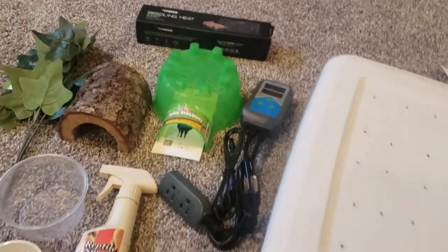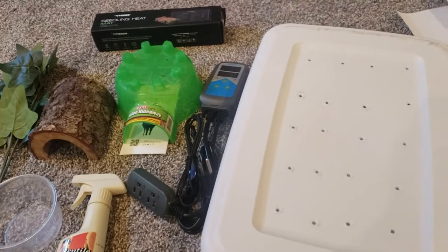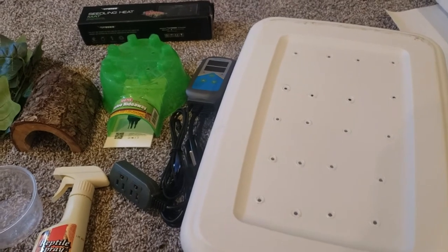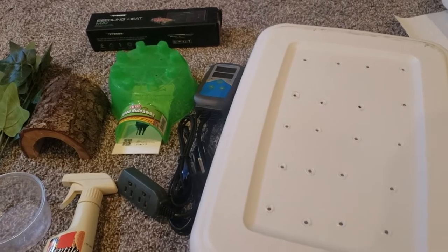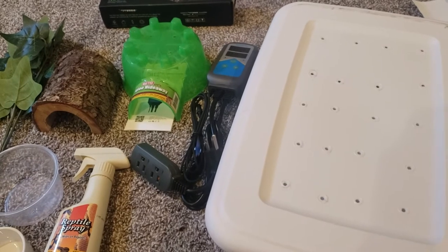This is Crystal Buckner with Buckner Crest Exotics, bringing you a video on how I get a quarantine tub set up. I am getting a beautiful baby boa. She is a Ferrari pastel hypo BCI, and this is probably the youngest snake I've ever gotten.